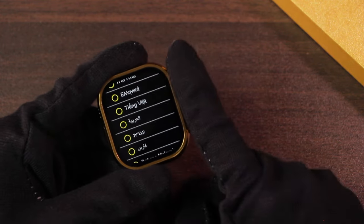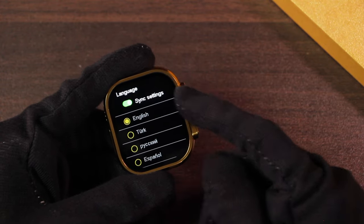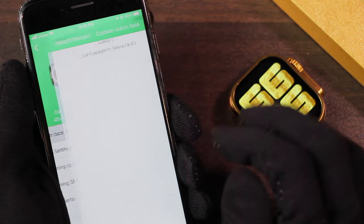It supports multiple languages. It also supports a sync settings option, which means when you pair it with the watch application it will sync the language with your smartphone. As far as I've checked, you cannot add a passcode to the smartwatch. It uses the QD Fit Pro application.